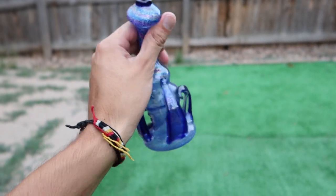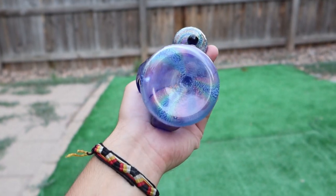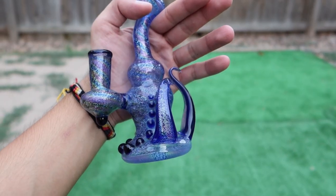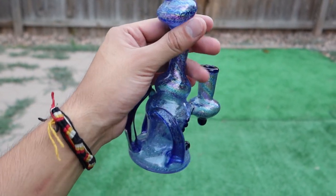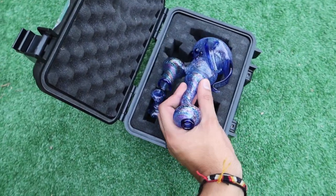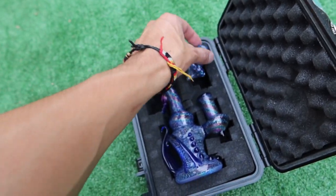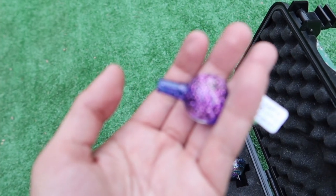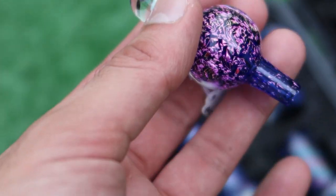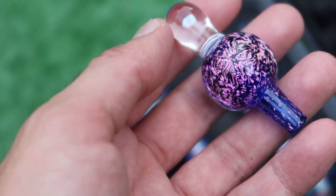The number one tip for taking your pieces on the plane is make sure they are clean. If there's a bunch of resin all over it and they pull it out and it stinks, you're gonna get your piece taken away. But this, as you see, is a piece of art, so I will be taking this piece with me on the plane. I also have this super fire dichro bubble cap to match it — I bought it to go with it and haven't used it yet. Super pretty, love this bubble cap.